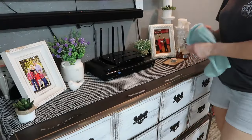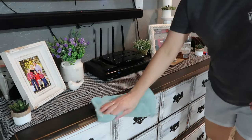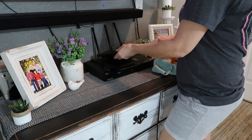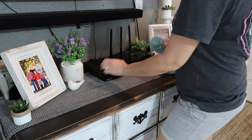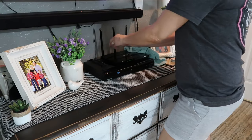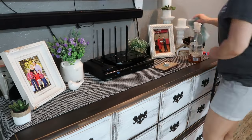Now I am moving back into the living room to start dusting. I'm using the Method Wood For Good cleaner — I love this stuff, it smells like almond. I also get it from Grove Collaborative. I'm going to start dusting in here and getting it cleaned up too. We finally got the kitchen part cleaned up and we will vacuum in just a little bit.